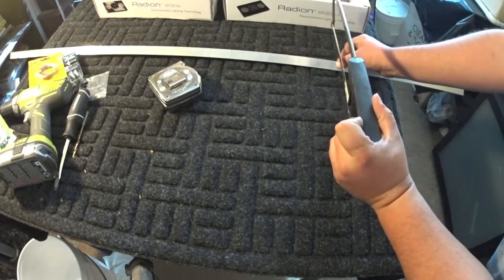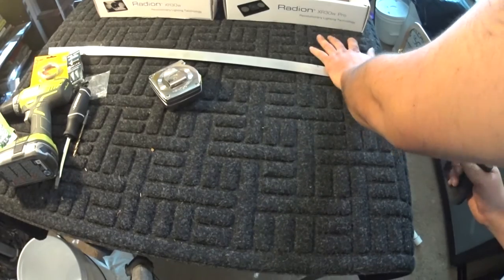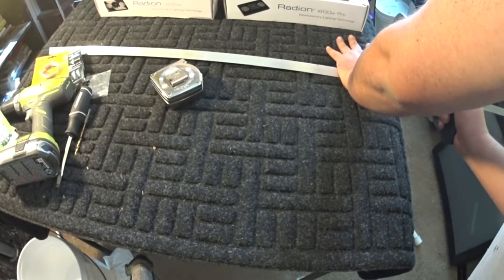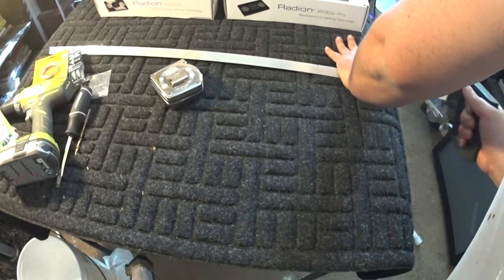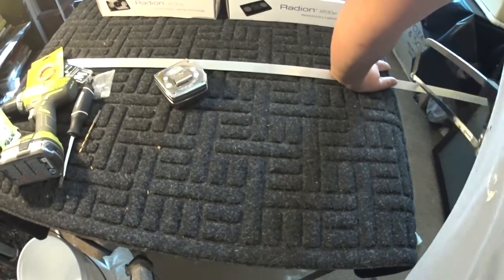Measure it — and I forgot to tell you guys, bring a pen, marker, pencil, or scribing tool. We're gonna go ahead and fast forward through this; I ended up needing to change my hacksaw blade in the middle of it. So we'll have some clips here and fly through this.